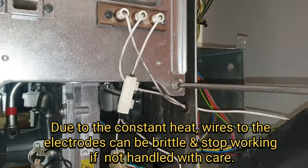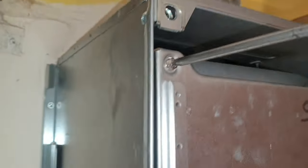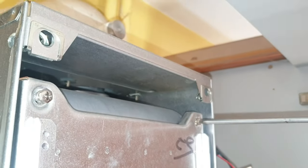We're just going to give it a quick once-over. Get those four screws out. We're going to look at the burner, we're going to look at the seals — just a general inspection, make sure it's all safe.